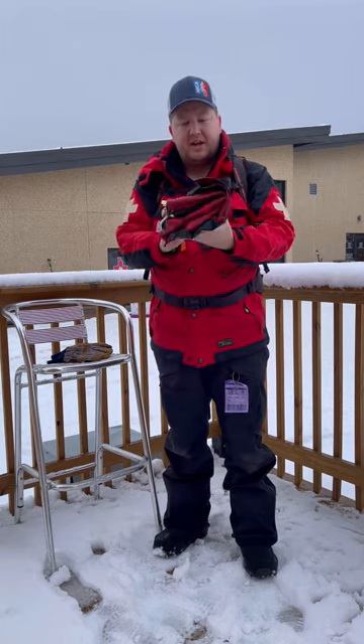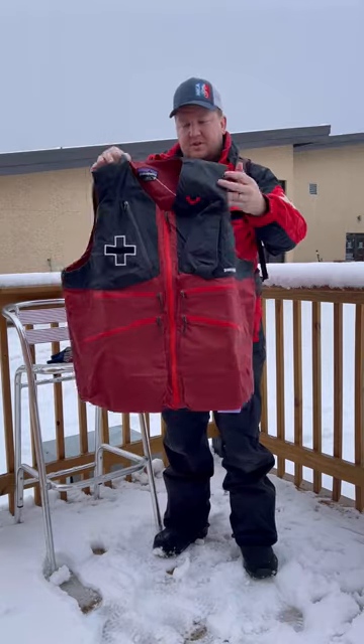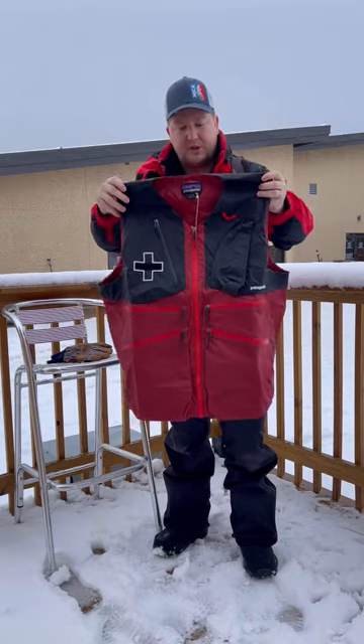You can see without anything in it, it packs up real tight. I just got this — this is the 2022-23 version, just released.